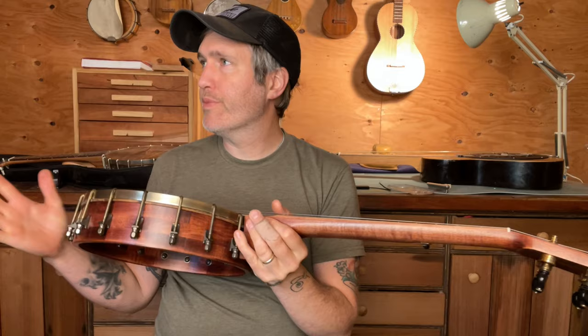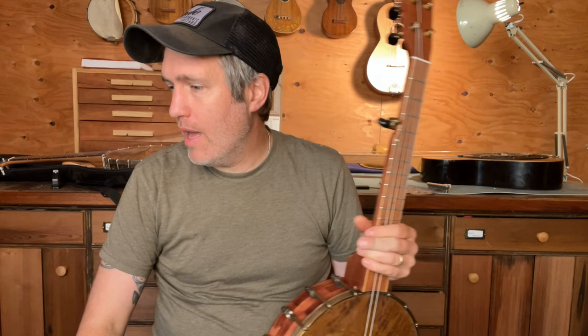Hey folks, I have a short-scale five-string banjo to show you today. This is number 725. The background for this design — this kind of model — is that I built myself a banjo like three or four years ago, just using whatever materials were on hand, and then I stained it all to match. It was kind of a way to use up extra parts and to get myself a banjo real quick so I could play some gigs, because I'm always selling my banjos.